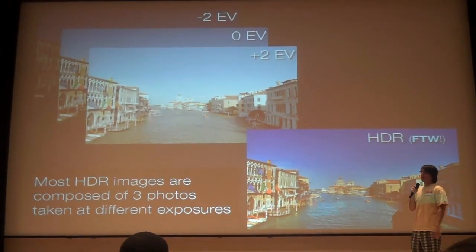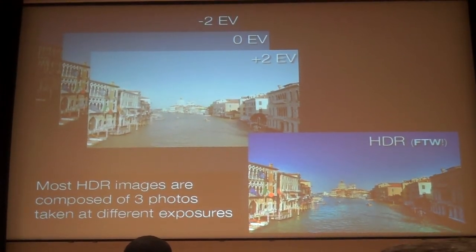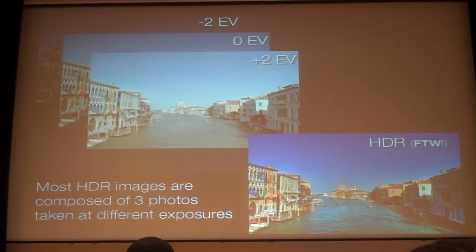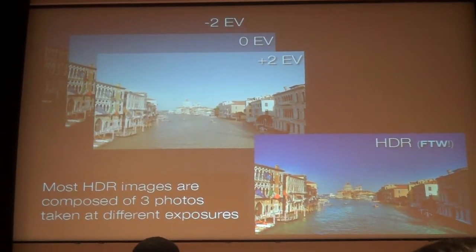The basic idea of HDR is you take usually three shots of the exact same subject, one exposure relative to another. The only difference is the exposures change. You put them in software, merge them together, and you get something that looks pretty cool like this, depending on your style.